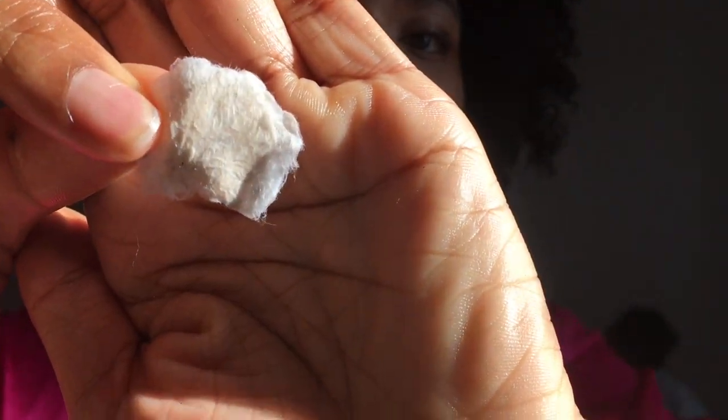Look at all this dirt off of my face — can you see that? It's brown. Maybe it's the rice water, because the rice water is not clearly clear. It's cloudy.